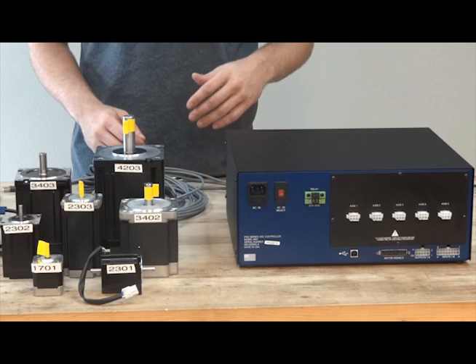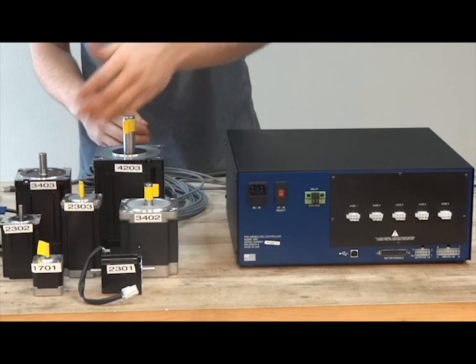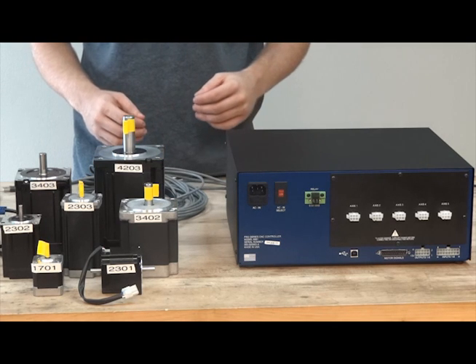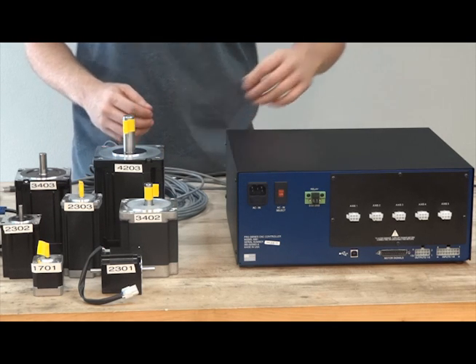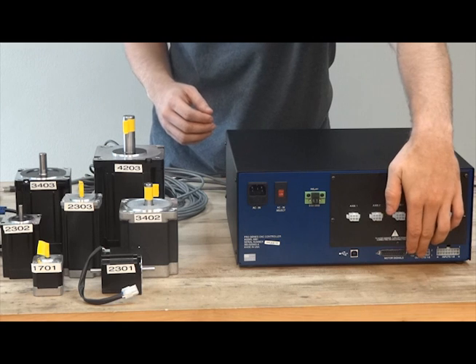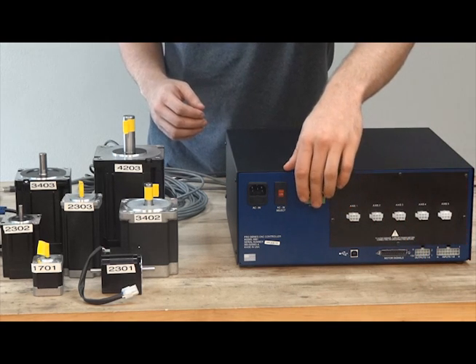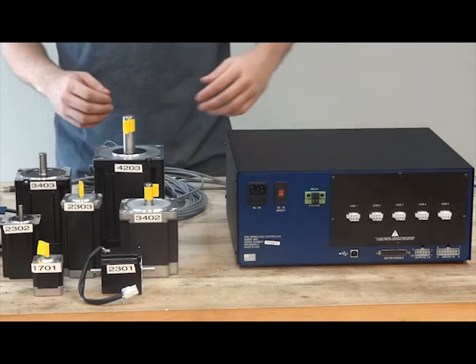The Pro Series can control stepper motors ranging from NEMA size 17 up to the robust NEMA size 42 motors, which provide over 2,800 oz. inches of power. The FlashCut signal generator is equipped with 8 digital outputs, 8 digital inputs, and a dry-contact relay output for use with various accessories.